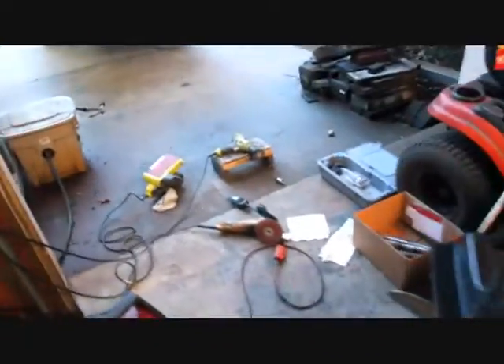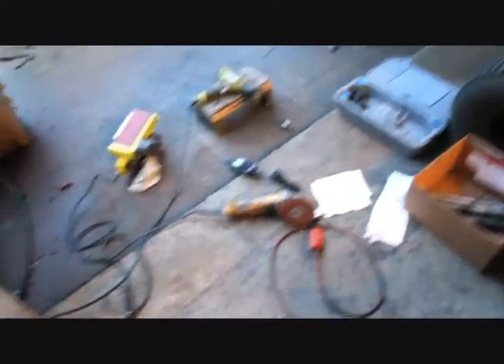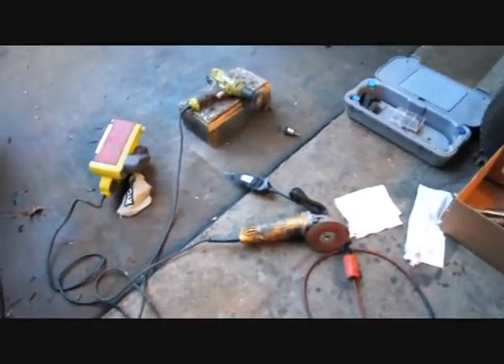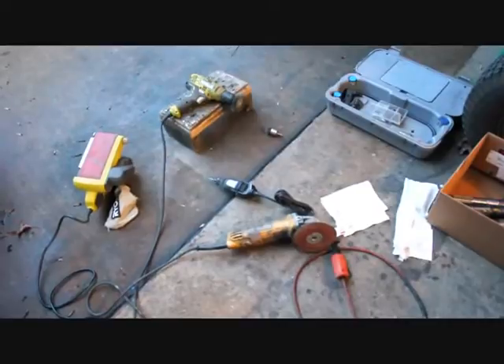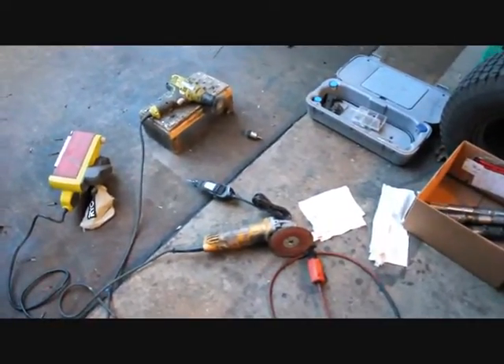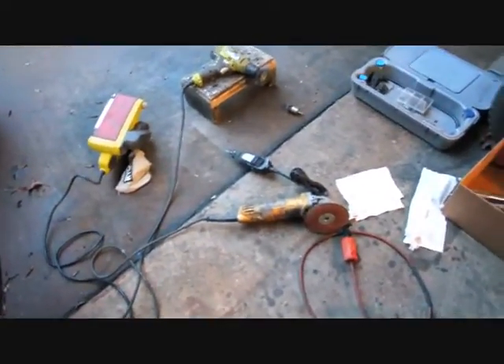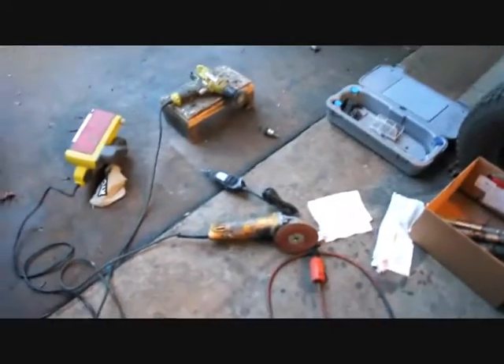When you take apart a top end with a mall hammer and a five-inch cutoff disc, it takes twice as many parts and tools to put it back together — or at least attempt to put it back together. We used our belt sander, disc grinder, drill, Dremel, an assortment of bits, drill bits, Dremel bits, discs, and sandpapers — all to do this.